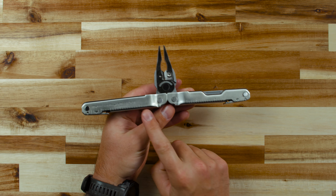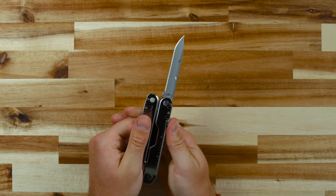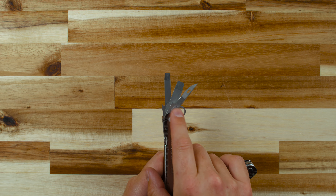The handles feature ruler marks in inches and centimeters for quick measurements. Inside the handles, you'll find a variety of useful tools, including a straight-edge knife blade, wood metal file, large screwdriver, awl, medium screwdriver, and lanyard ring.